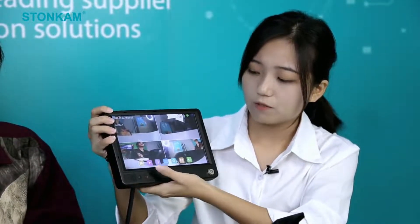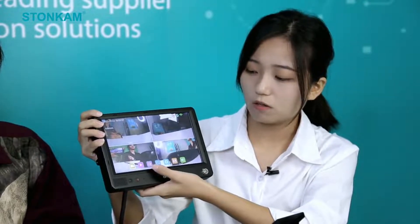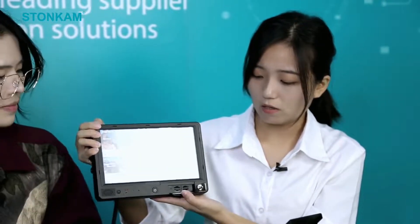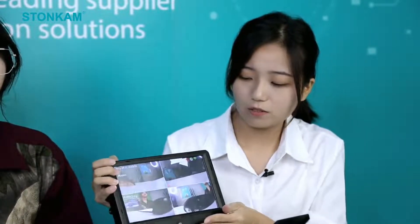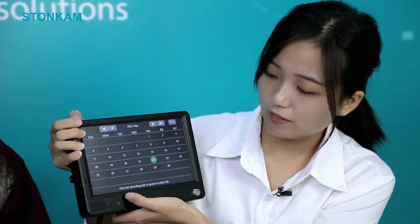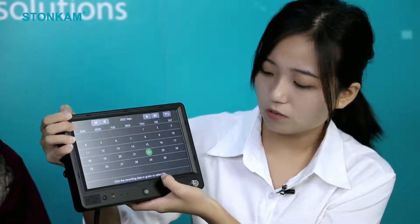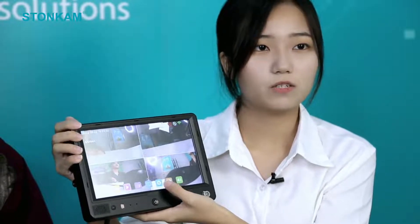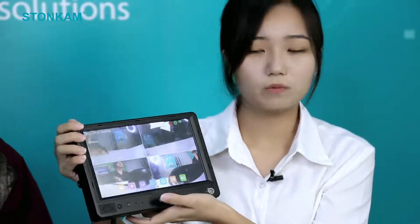The video recordings will be saved to four SD cards. The four SD cards will be installed here, and you don't have to worry about the installation. What's more, you can also check the video playback — you just need to click here and click the recording date in green to select the file. The storage of this monitor is very large, so you don't have to worry about storage problems.